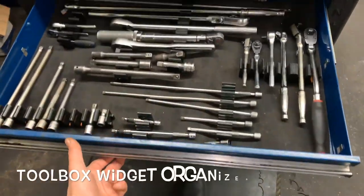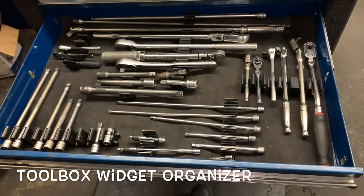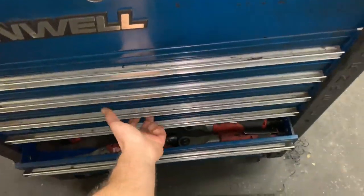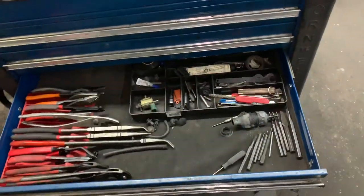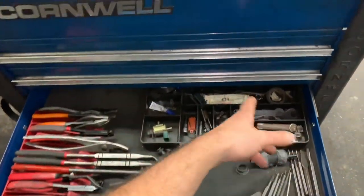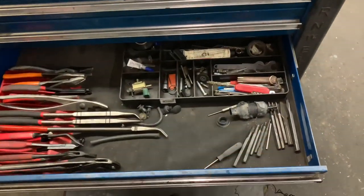Next drawer down is ratchets and extensions — just the most commonly used stuff that I keep right here in my roll cart. Below that is the plier drawer, which also has a catch-all organizing tray with pocket knives, dielectric grease, punches, and all sorts of things.